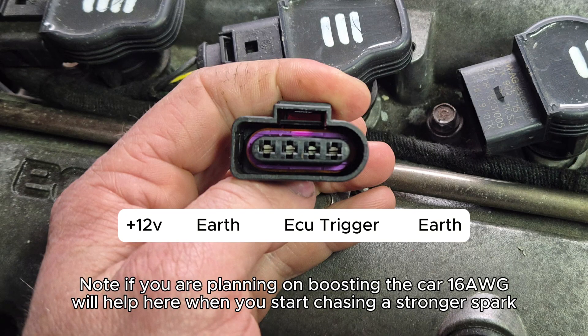This last section is a bit of an information dump that I do think is useful and worth sharing. This is specific to the taller-type Audi coil pack, so make sure you're using the same coil pack if you're going to be using this wiring. A little note as well: if you're looking to boost your car, you're okay using a standard-size ECU trigger, but you really want to upsize the earths and the power to these coil packs.